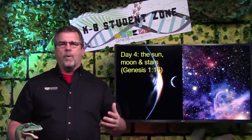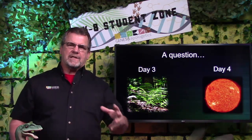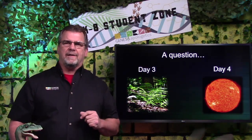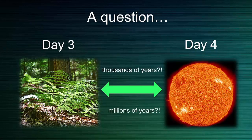On day four, God created the sun, the moon, and the stars. Some people say that the six days of creation weren't actual days — that they may have been thousands or maybe millions of years. Well, there's a problem with that. The Bible teaches that God created plants on day three, but he didn't create the sun until day four. If it's just one 24-hour day, that's no problem. But if it's thousands or millions of years, how would the plants survive? The simple answer: they wouldn't.